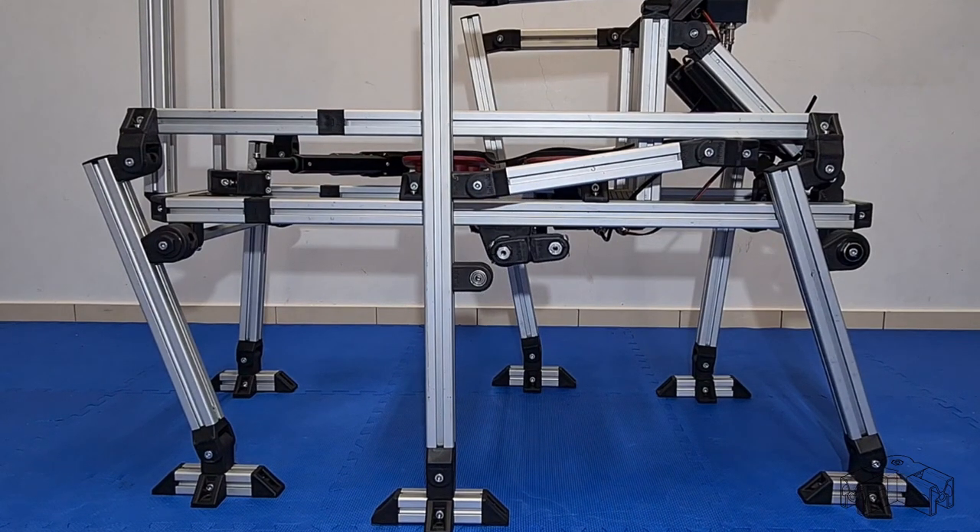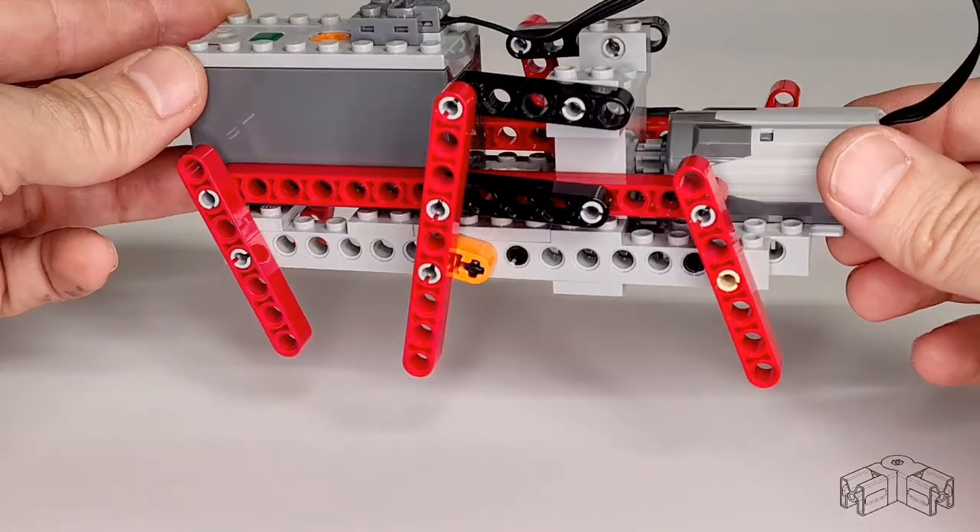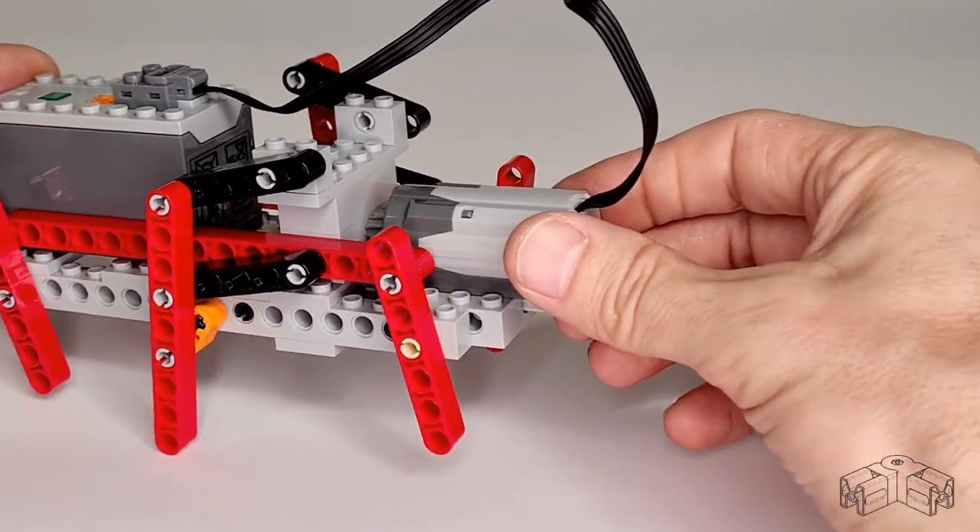Sounds easy, and I expected it wouldn't take longer than one Sunday afternoon. But it didn't turn out to be that easy. This project is a classic example of some crucial differences between LEGO and Infento.